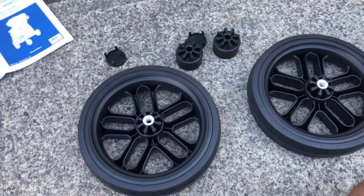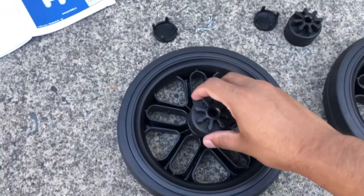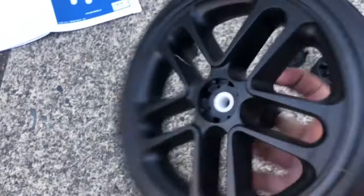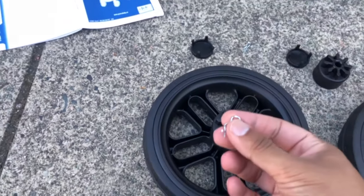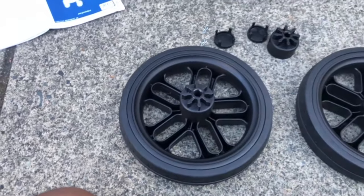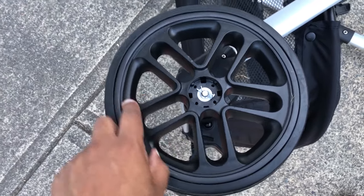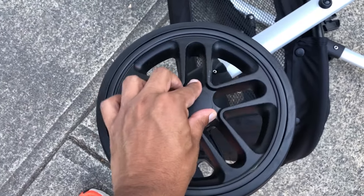Step two: we are going to put the rear wheels on. Basically, you put the wheel around the hub here, and then put it on the rear axle. Once we've installed it this way, we take one of these cotter pins and close it around the axle, then put the hub cap on. I just wanted to show you — make sure the cotter pin faces out. This one is a little bit tough to get in, but as long as you've got it like that, it should be good to go. Then you just put the cap on and close it tight.